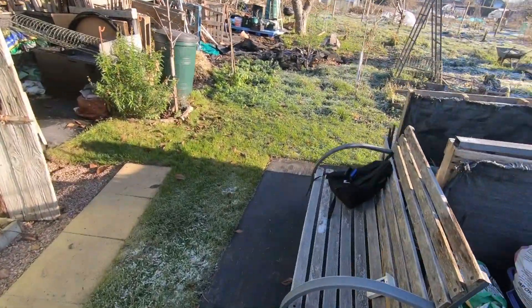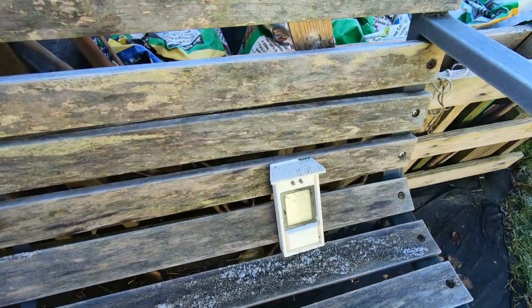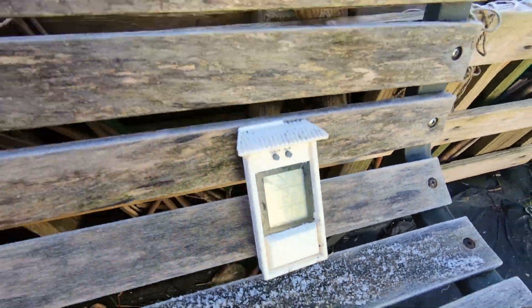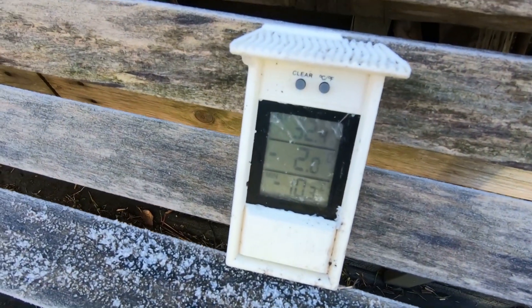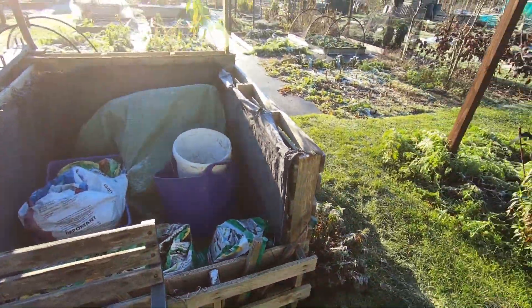I just had a look at the thermometer down here. The lowest recorded was minus 10.3, and it's currently minus two.